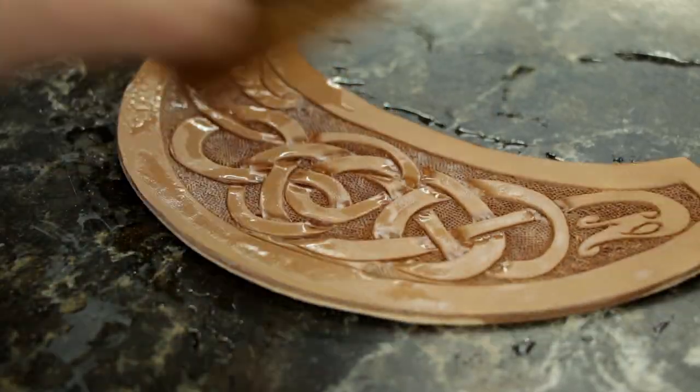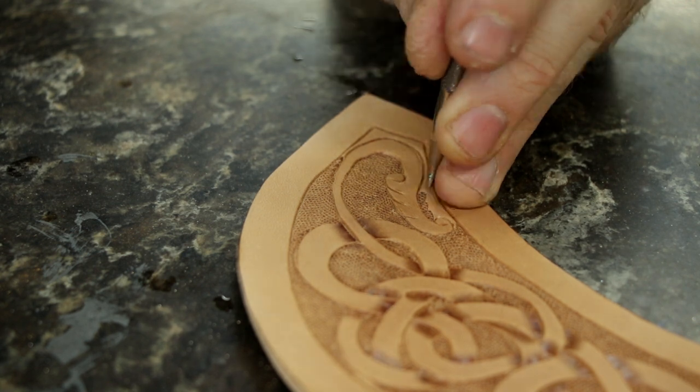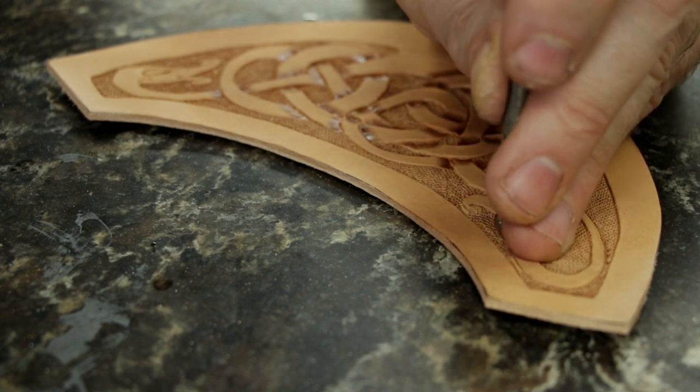Sometimes you have to wet your leather again. If it gets too dry it is hard to stamp. If it's too wet, it stamps a little weird. I'm stamping this way too soon after I've wet it but it turned out fine.